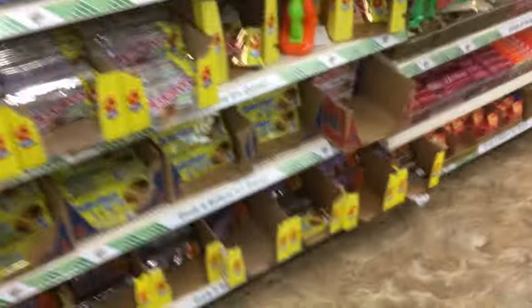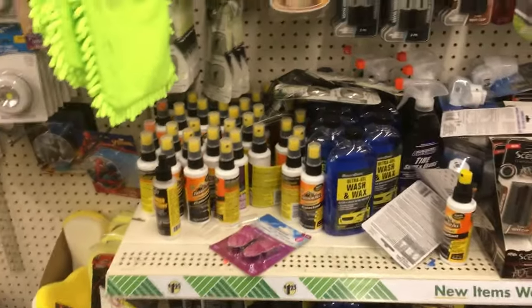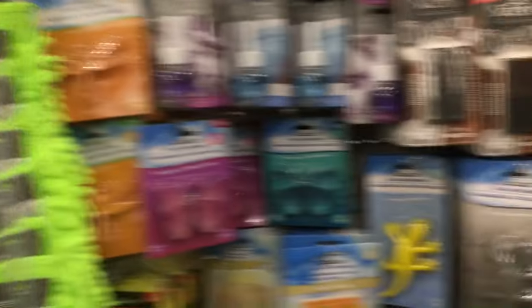The candy aisle — I'd skip getting anything from here. There's some kind of fancy candy but candy and snacks are a gamble at Dollar Tree in my opinion. I took that gamble and it hasn't turned out well. I got a box of Junior Mints and they were all melted together — like one huge Junior Mint.